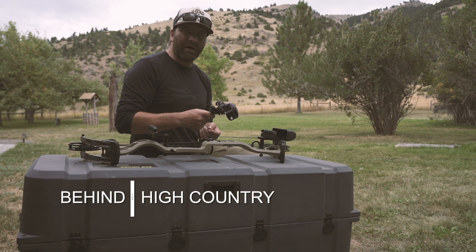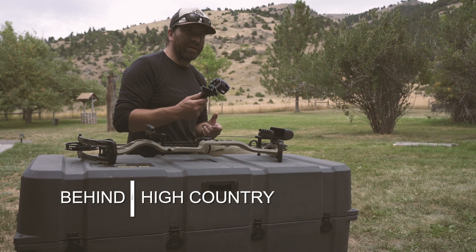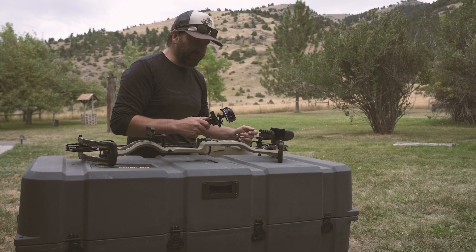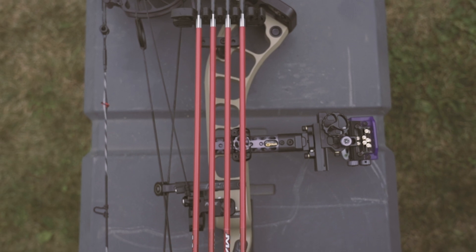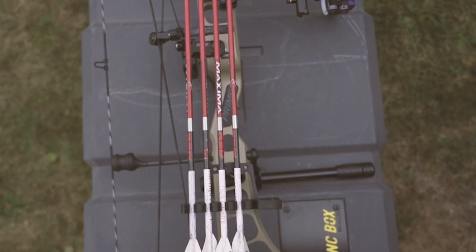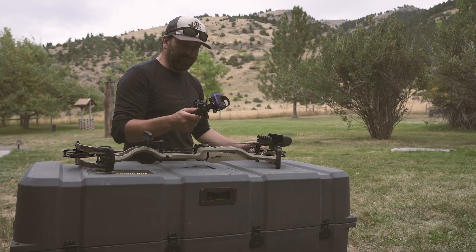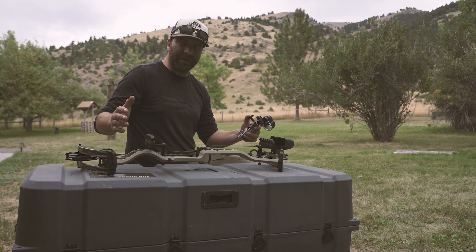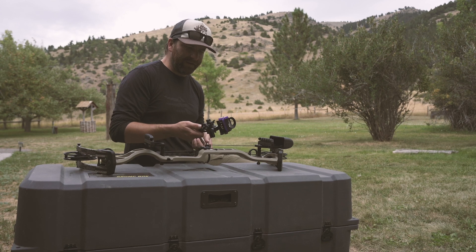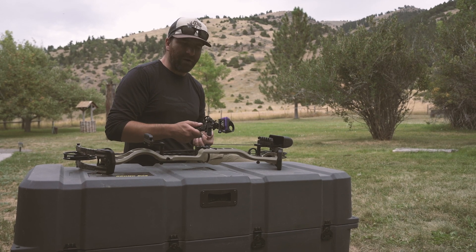It is getting towards the end of August here. We only have a couple of days until our archery season starts. I have just gotten the new Prime Black bow and the new Montana Black Gold sight. I was just going to walk you through how I'll take a bow from start up to getting it sighted in from 20 to 60 yards.